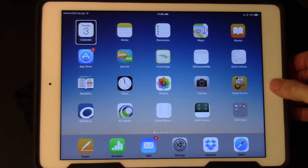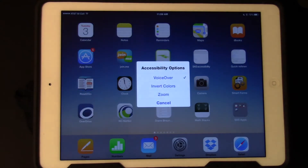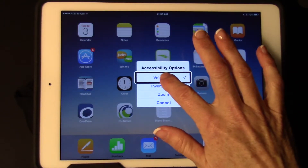I'm going to turn VoiceOver off using triple click home — 1-2-3 fast. I'm going to tap on VoiceOver and split tap.